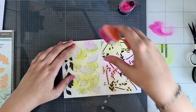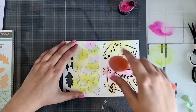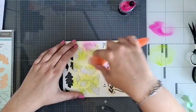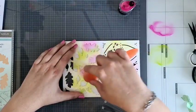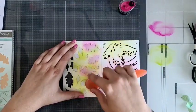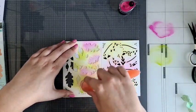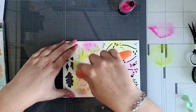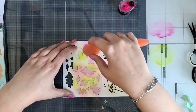Doe ik de roze. Dat heb je dus als je hem niet vastplakt en lekker eigenwijs bent. Moet je hem ook wel goed vasthouden. Dus het voordeel van stencil tape: goed vastzetten, gaat hij niet verschuiven. Dan krijg je gewoon een mooie achtergrond. En als je ze over elkaar heen doet, krijg je een tussenkleurtje, waardoor het allemaal heel leuk speels blijft.